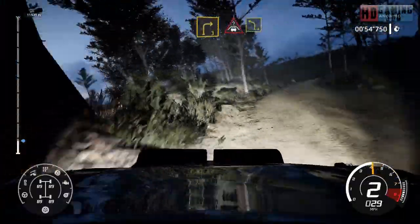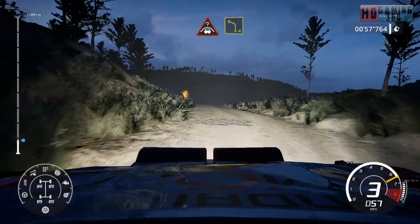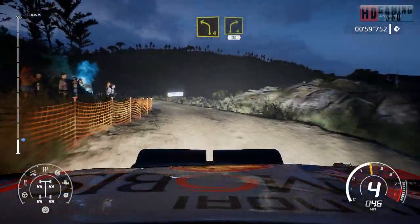Crest into left four, short, downhill. Into right four, bumpy. 30.